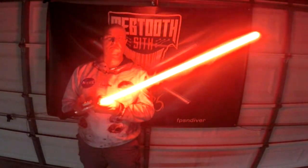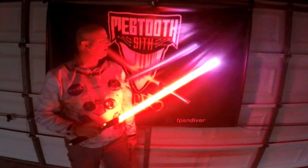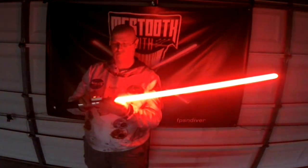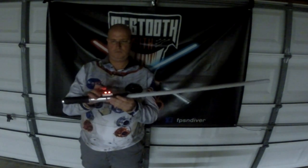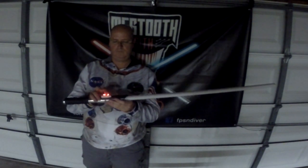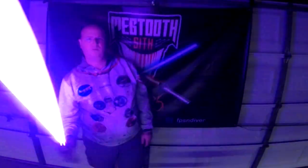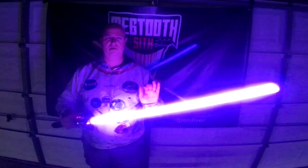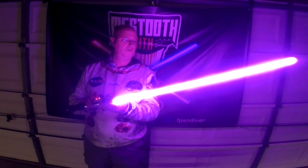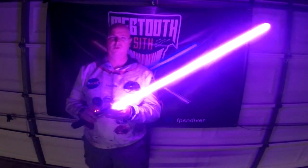Tip drag. Sound track selection. Revolve. Shatter Point — it's like a Mace Windu font with a purple blade. Of course you can change the color of these blades and it saves your presets. Lock up. Tip drag. Retraction.